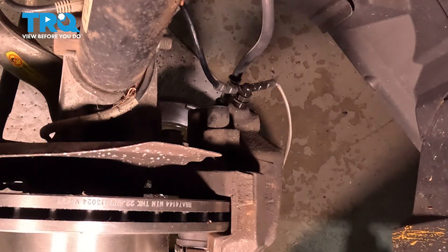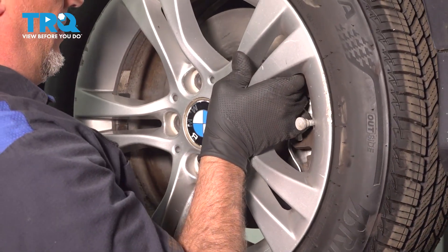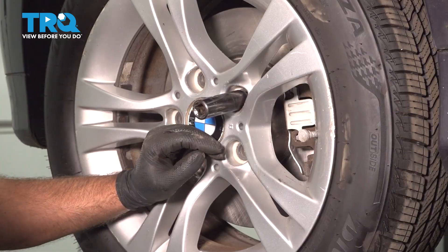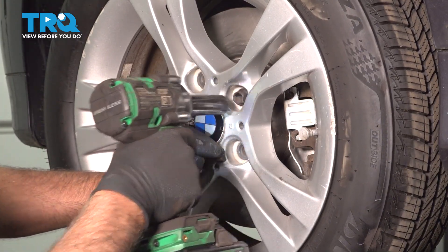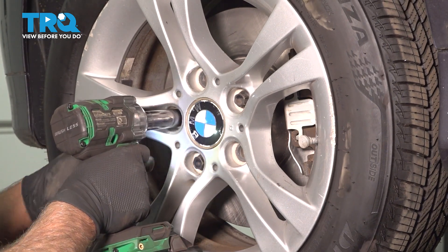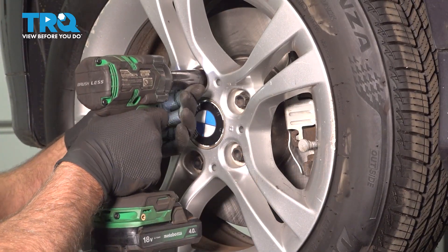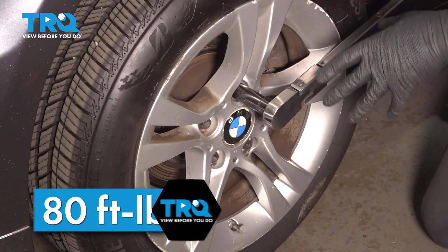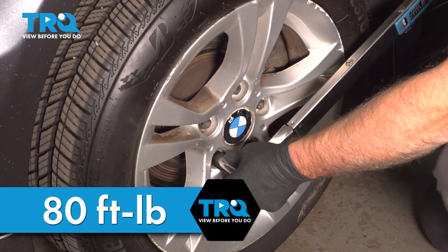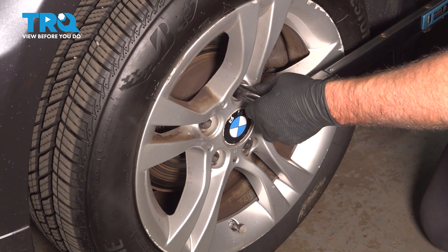Take a little brake parts cleaner, clean that off, and put the wheel on. Get it lined up, put the lug bolts in, and snug those down. Now torque the lug bolts to 80 foot-pounds in a cross pattern to tighten the wheel down evenly. Go around again to double-check.